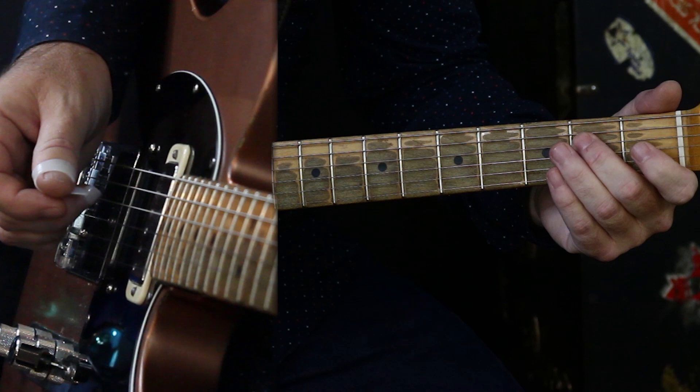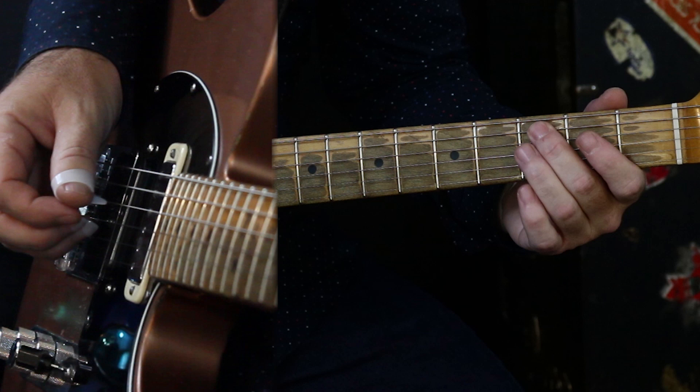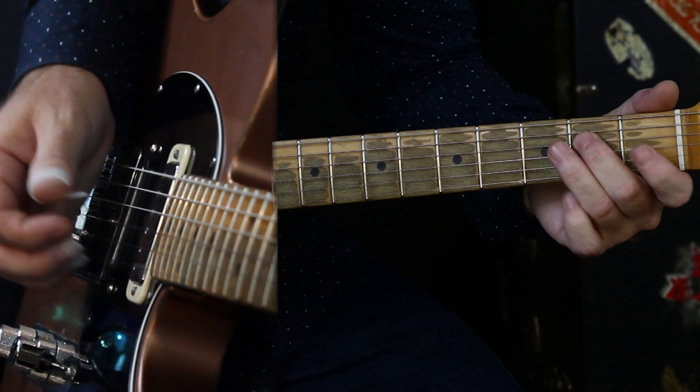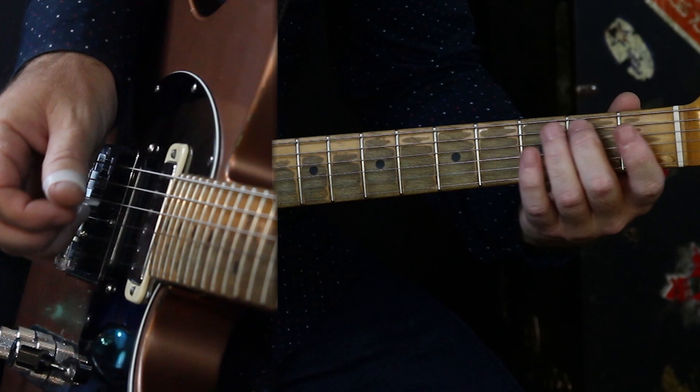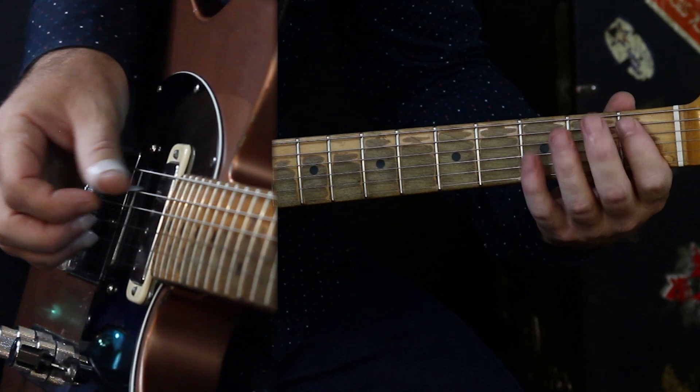That's interesting in the middle there. Let me try to slow it down a little more. One more time, pretty slow.